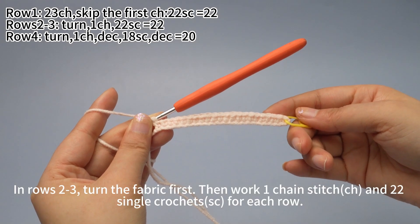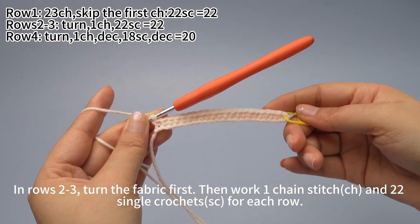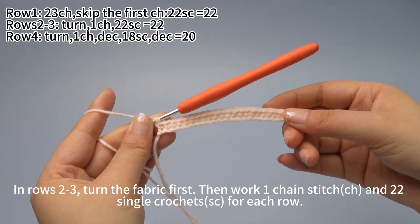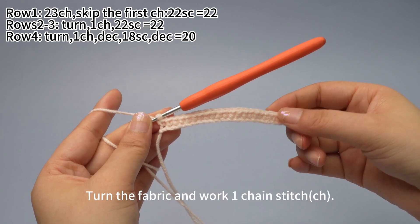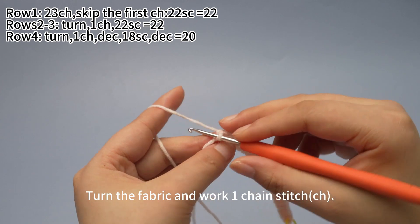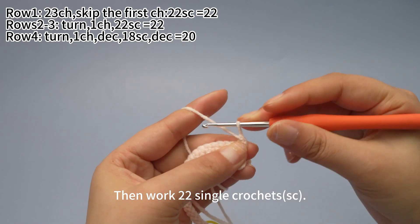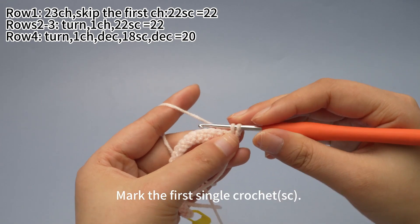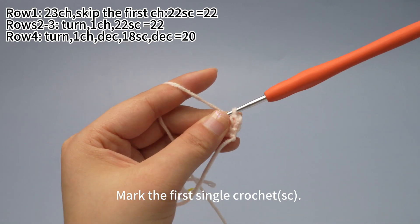Row 1 is done. In rows 2 and 3, turn the fabric first and then work 1 chain stitch and 22 single crochets for each row. Turn the fabric, work 1 chain stitch, then work 22 single crochets. Place the marker in the first single crochet.